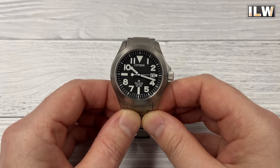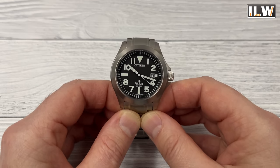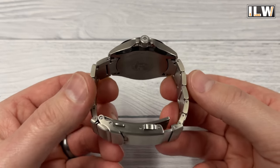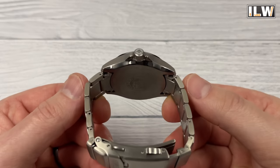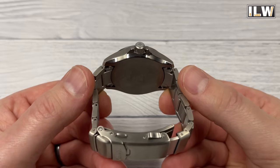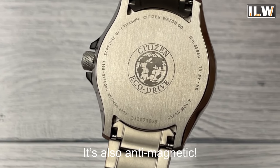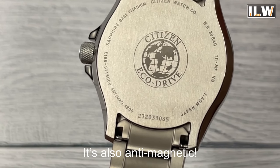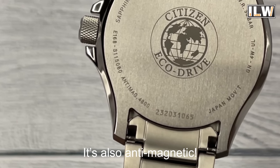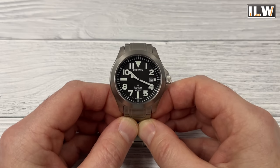Number four: it needs a low maintenance movement, and I don't think it gets any lower maintenance than Citizen's Eco-Drive. It is a solar-powered quartz movement, so you're never going to even need to change a battery. And you'd struggle anyway, because there's no opening to the case back — look, it is a monoblock construction. Number five: the movement still needs to be accurate and tough. Well, it's not an automatic, so you don't need to be too delicate with it. Being a quartz movement, it's going to be accurate, so you'll rarely even need to touch the crown.